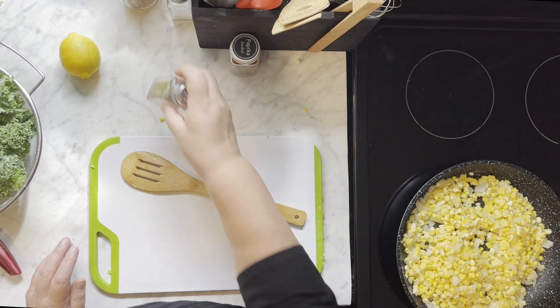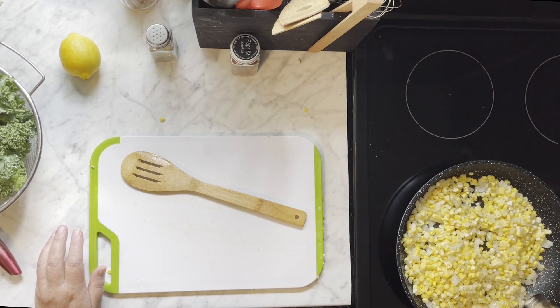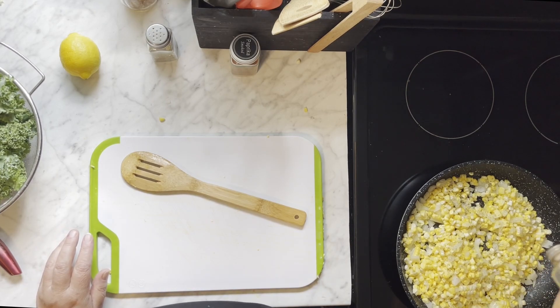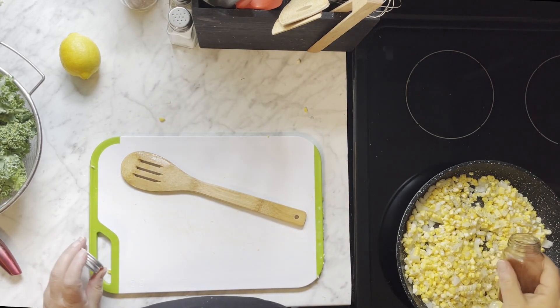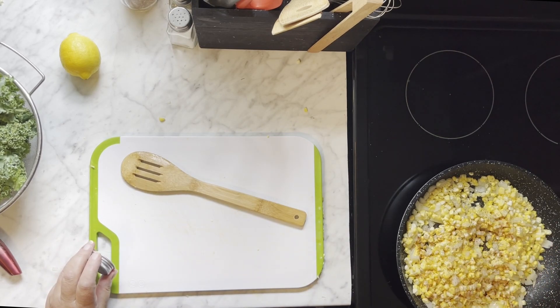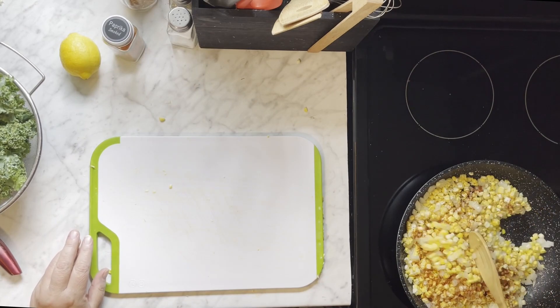Then we'll salt and pepper the corn and onions. And just a little shake of smoked paprika. Get that all mixed in.